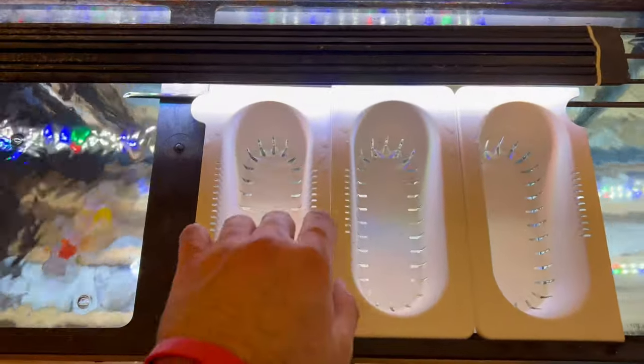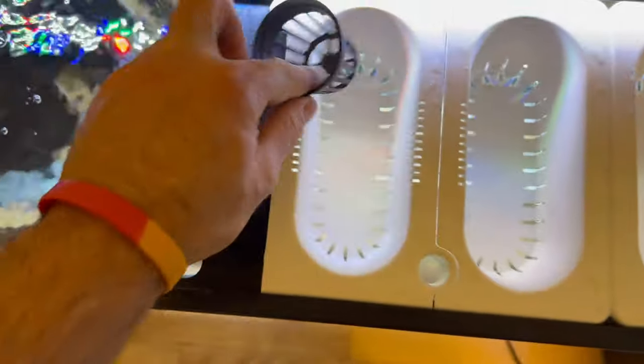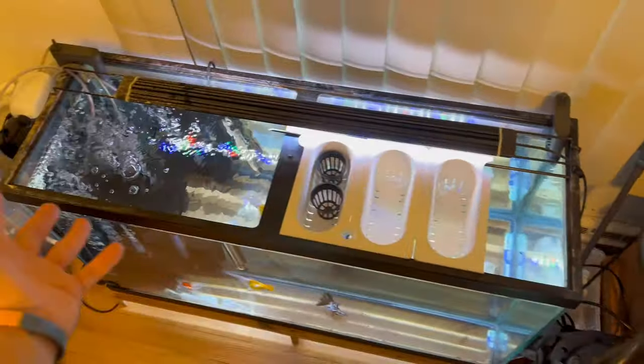I made this real sketchy setup — don't know if this is gonna last long. I'm gonna take the pothos, put them in these little things, put them in here, maybe fill some rocks in there. That's how we're gonna get them suspended on top of my tank.